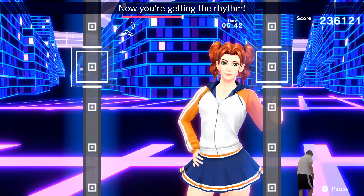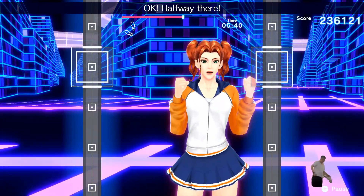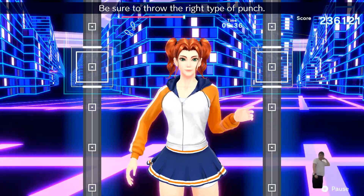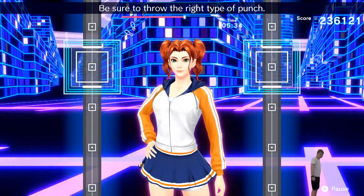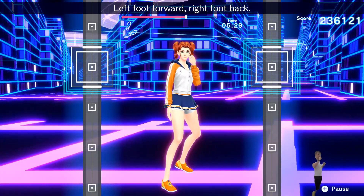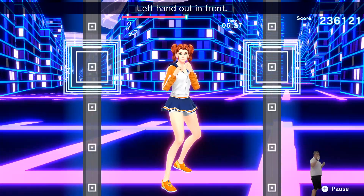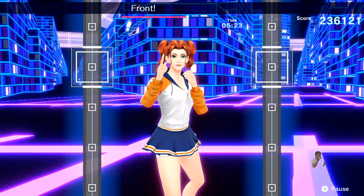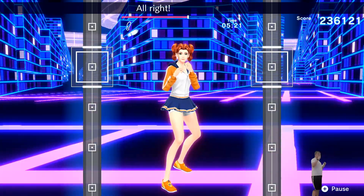Let's switch one more time. Left foot forward, right foot back. Left hand out in front. Do it in rhythm. One, two. One, two. Front, back. Front, back. All right, let's do jabs.